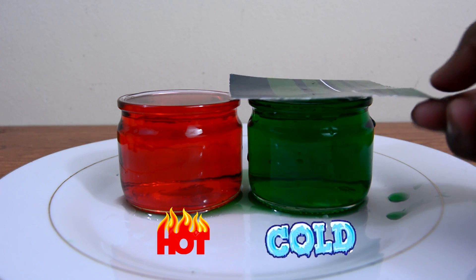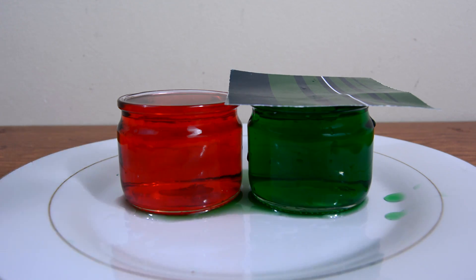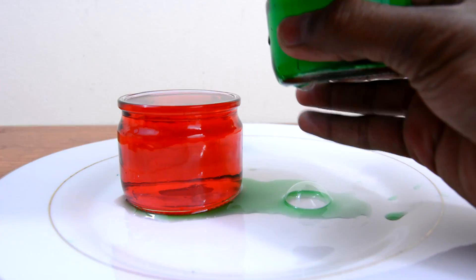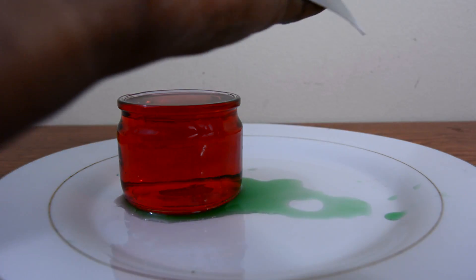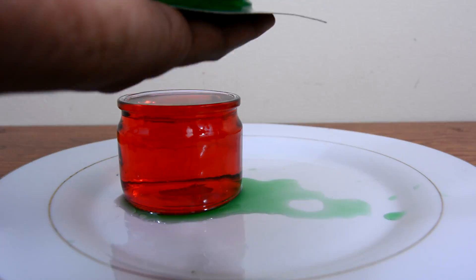This is when the piece of paper comes in handy. I'm using something pretty thick like a bristol board, as if you use regular paper it will just tear easily. Go ahead and put it on top of your jar, fold it tightly and flip it over, making sure no water spills out, then gently place it on top of the second jar.